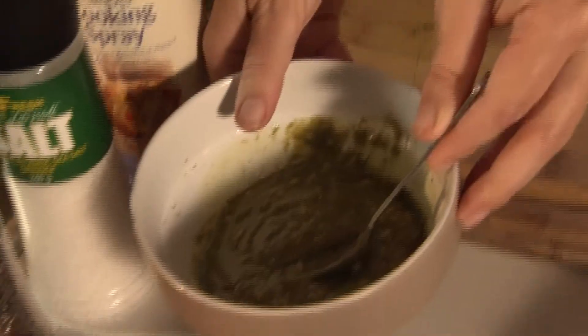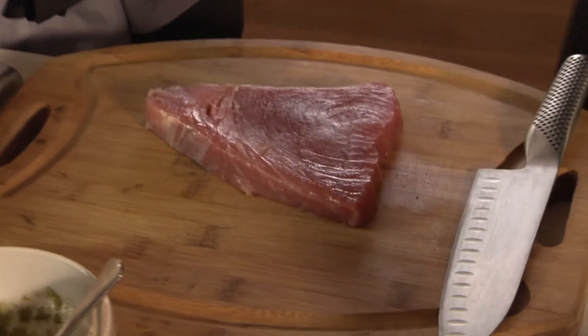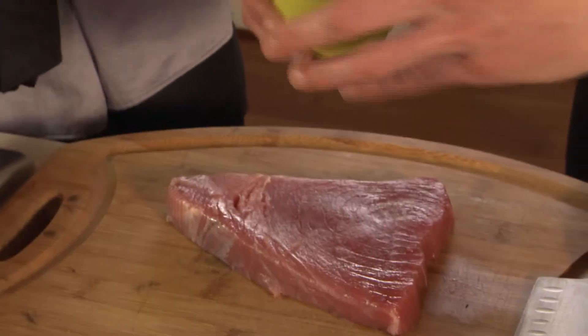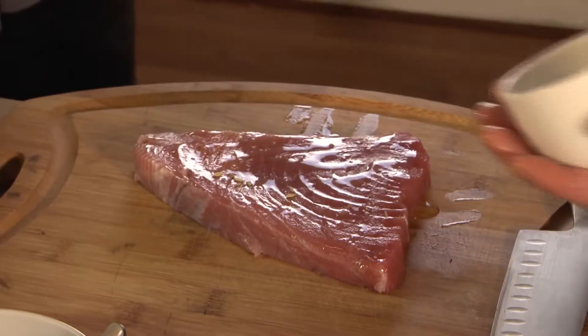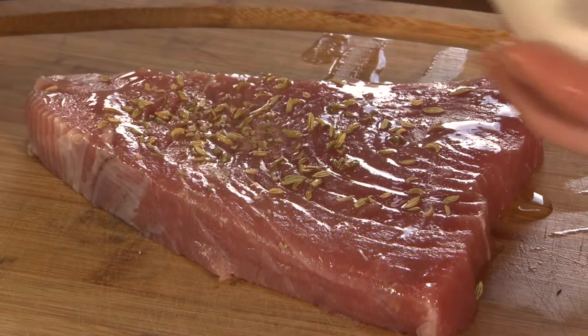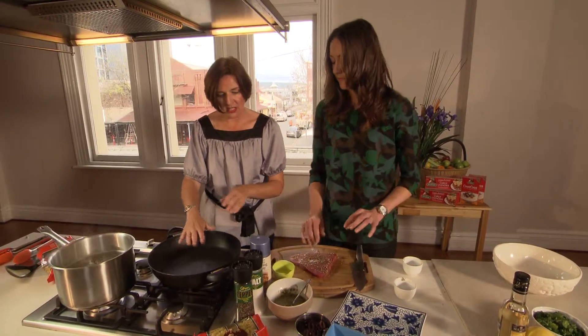And we can also get our tuna ready. Now to add some flavour to that we're just going to use a little bit of olive oil on there. And we're going to rub that with some fennel seeds and some oregano on both sides. So that tuna's ready and we've got a nice hot pan.